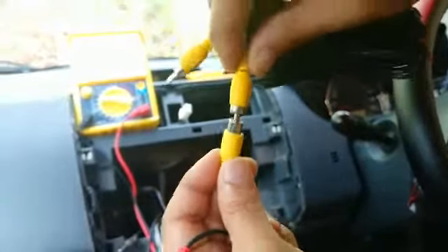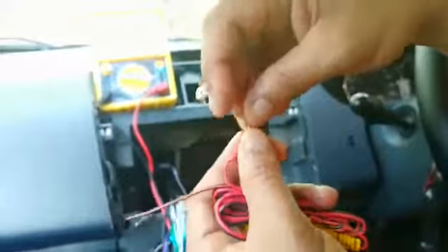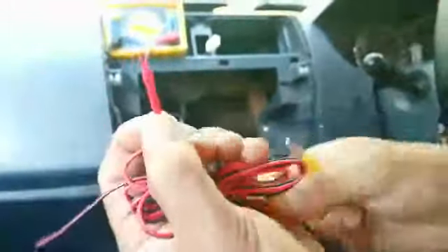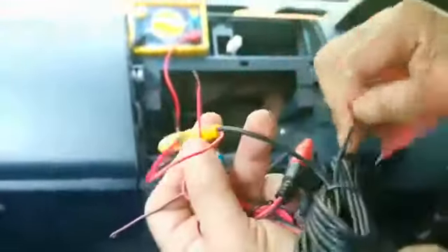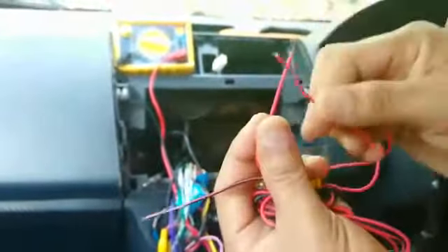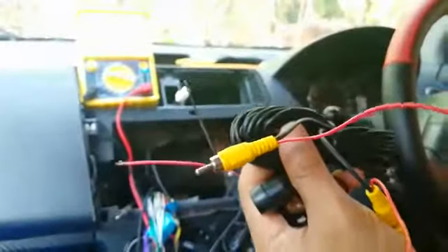Once plugged in, wrap the connection with tape to make it proper, otherwise it may come loose. The power and video lines also go to the reverse power. When you put the car in reverse gear, the power will automatically go to the music system, so the music system automatically switches to camera mode. Route the camera video cable from the rear to the front of the car.